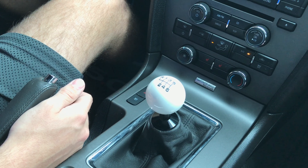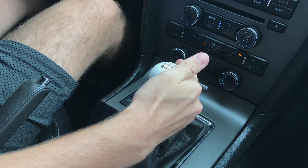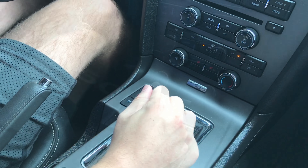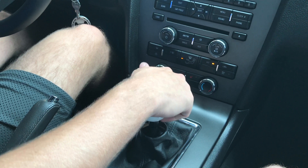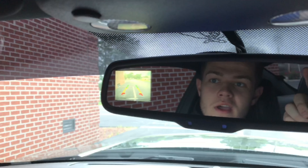Here we have our custom ball shifter. Press the clutch in — up and left goes to first, second, third, fourth, fifth, sixth. To go into reverse, press your foot on the clutch, push this down, then up and left. And you'll notice up here in your mirror you have a backup camera integrated.